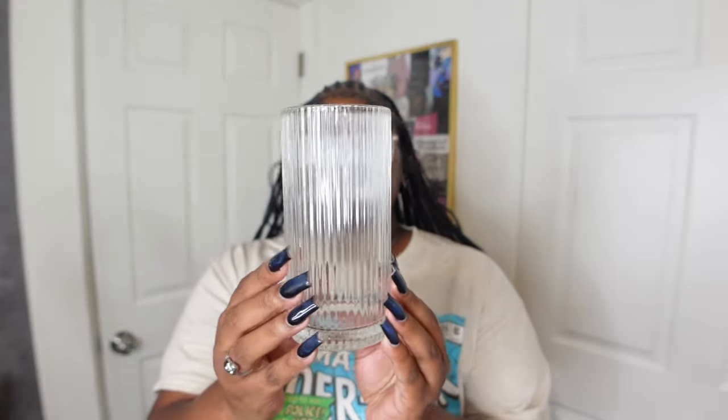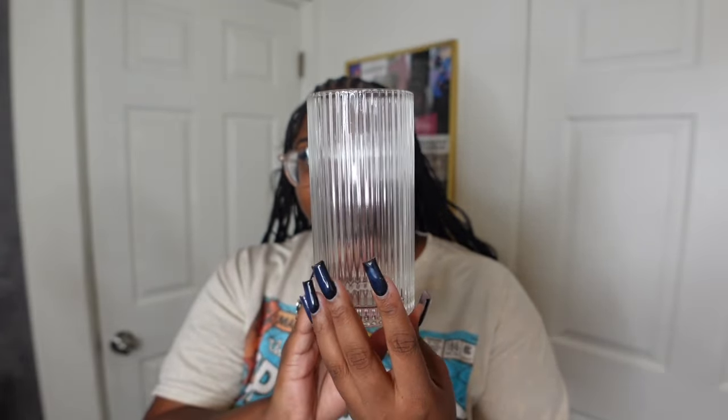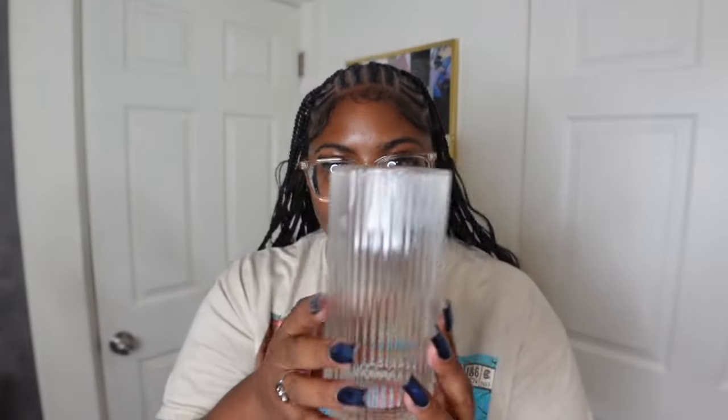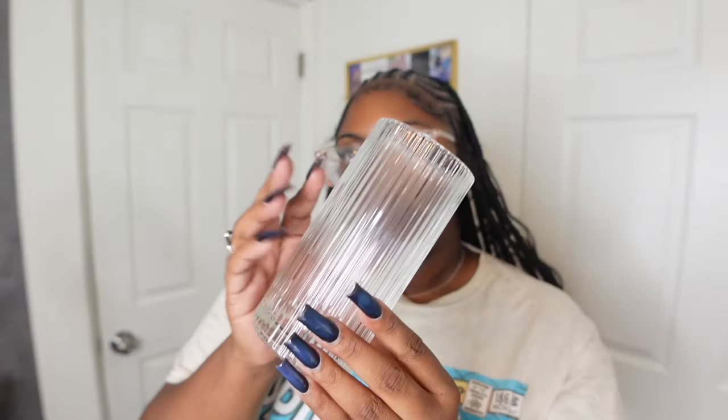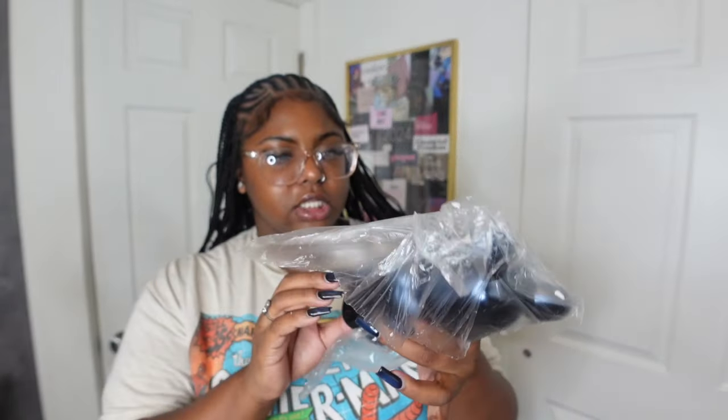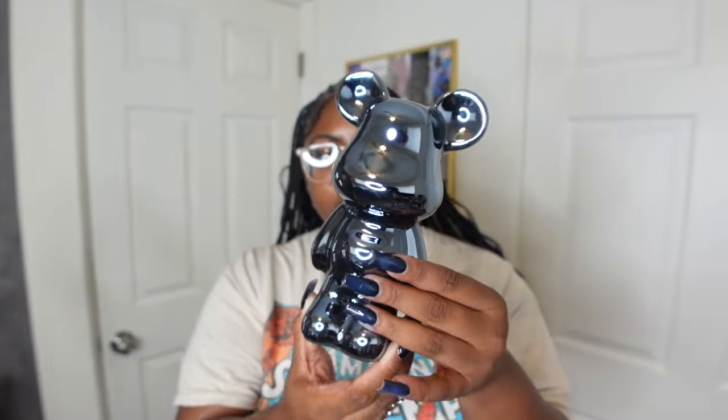Shein did their thing with the packaging on this one — they made sure it wasn't going to break. This is one of the glass cups I got and oh my gosh, it is so cute. I can imagine drinking my iced coffee or a little matcha in here. The glass is really heavy quality and I love it.